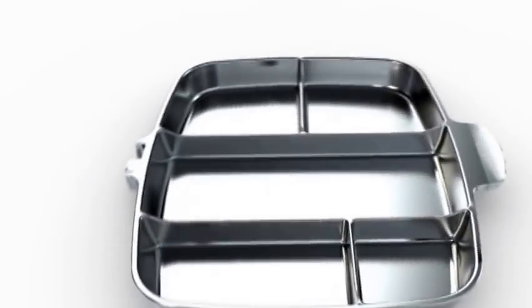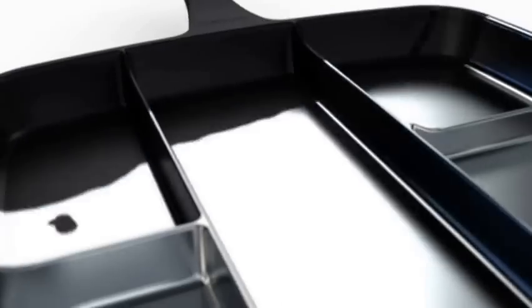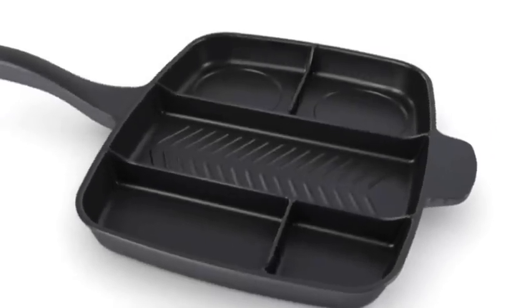Sounds simple, but actually it was a process of prototyping and fine-tuning that took nearly two years. I used die-cast aluminum for even heat distribution throughout each compartment. This was key because food cooks differently, so getting this to work perfectly on one burner required science.